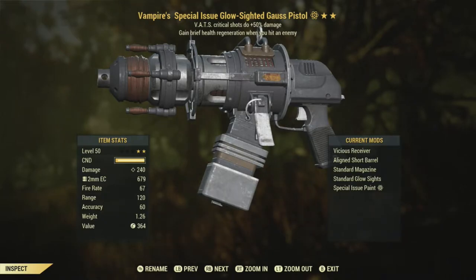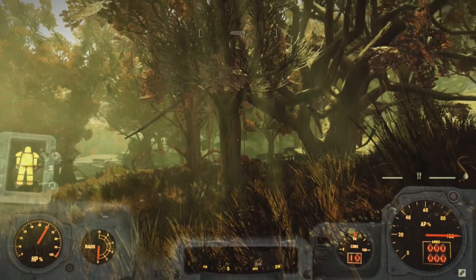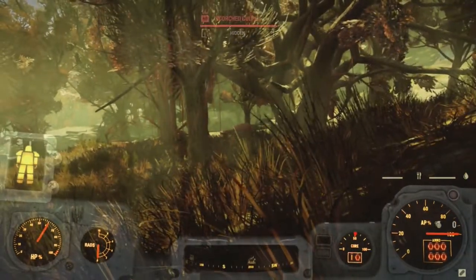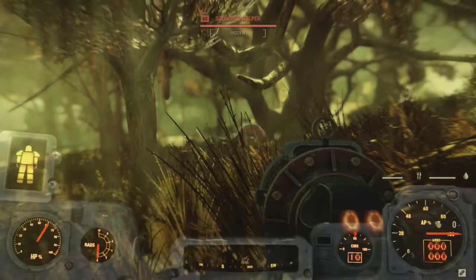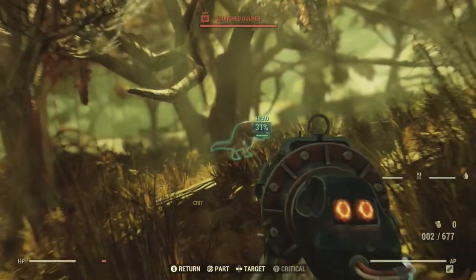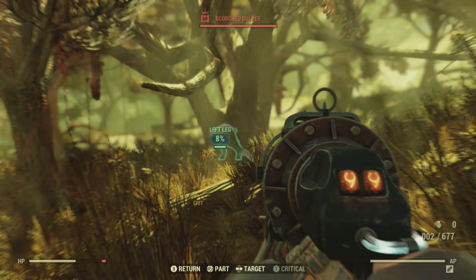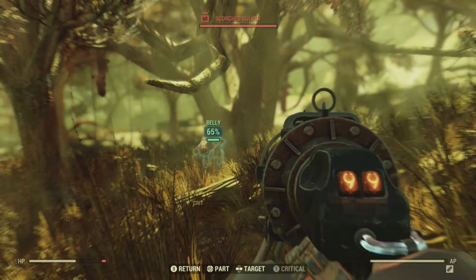The Gauss Pistol already has really good damage for a pistol. That's why I put the Vicious Receiver on instead of the Hardened — the Vicious Receiver improves crit damage. It's not much, but every little bit of crit damage helps stack up. I already had to re-record this because I was shooting at the gulpers and they were taking no damage. Bethesda really needs to fix the servers; they've been bad since the last patch.